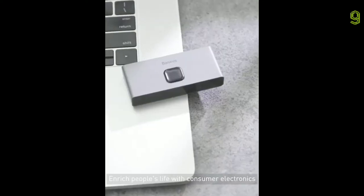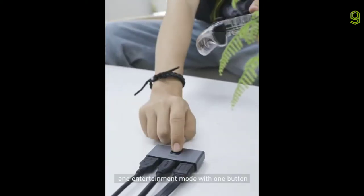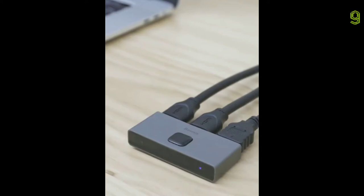Enrich people's life with consumer electronics. The product we test today is the Basis Matrix HDMI Splitter. This product can switch between working and entertainment mode with one button. Anti-oxidation matte metal material represents its beautiful and practical appearance.